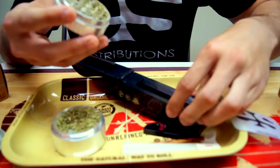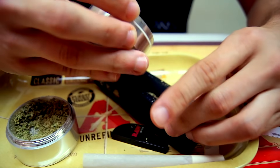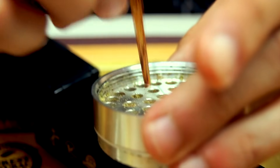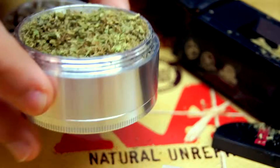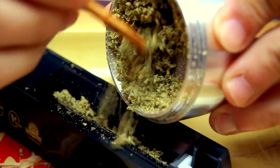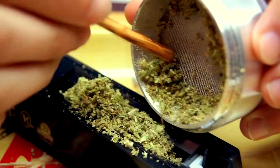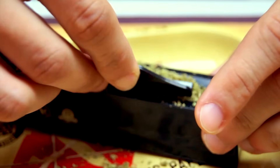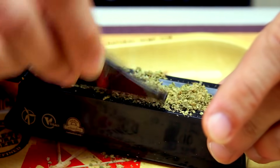Now that you've unpacked all of your cool new tools, you're going to want to take your ground-up herb or tobacco and begin filling the trough of the filler with it. Then, using the packing tool that comes attached to the bottom of the cone filler, pack down the herb into the trough until you can securely close the filling.